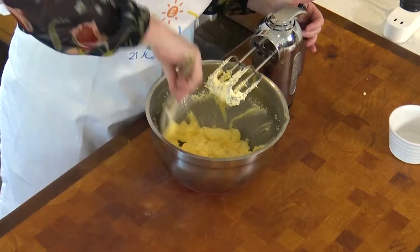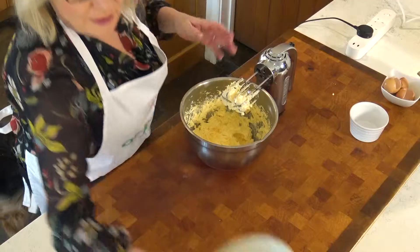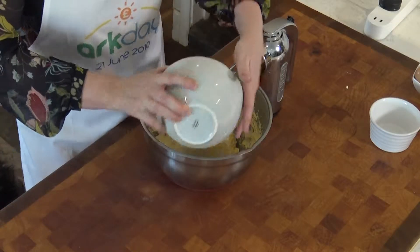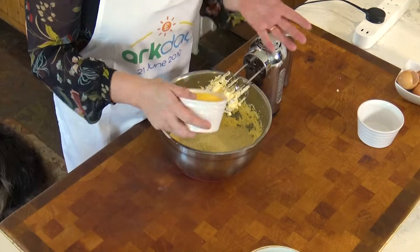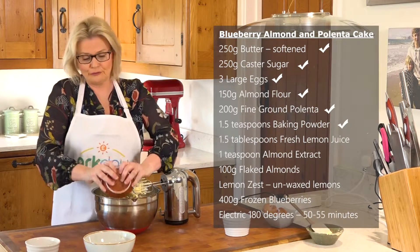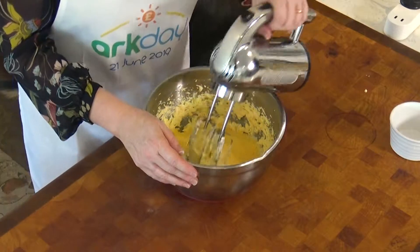The next stage is really easy — we're going to add our almond flour. One thing I should say about this recipe: the great thing is that it's naturally gluten-free. So if anybody is allergic to gluten, or if you're allergic to nuts, there is another recipe going up that you can enjoy. We're also adding some fine ground polenta — easily available — and some baking powder; again, use gluten-free baking powder if needed. We're just going to mix all of that in together.